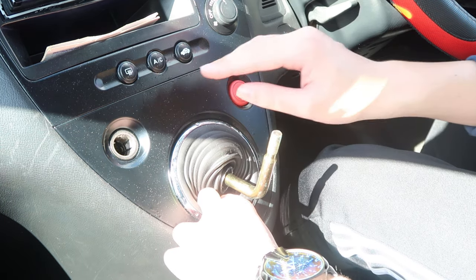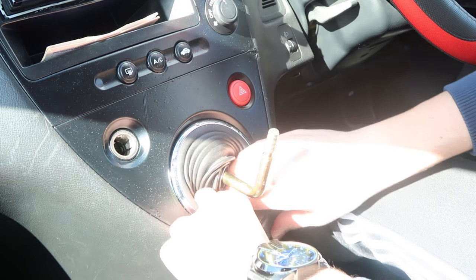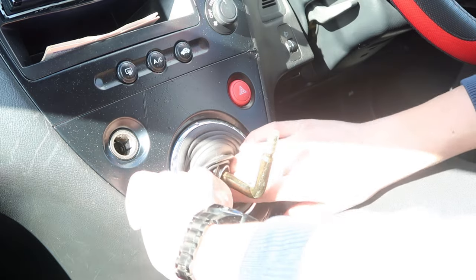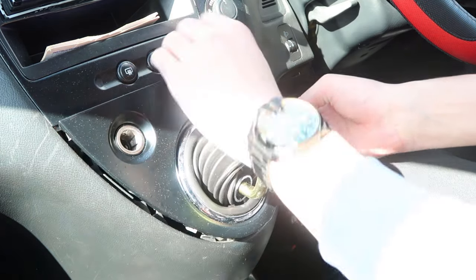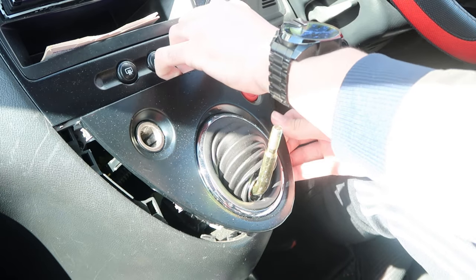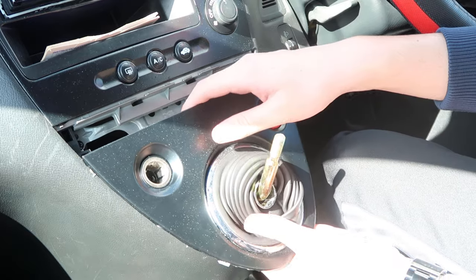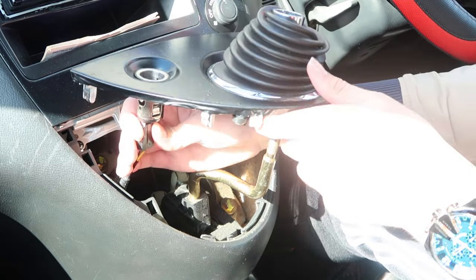We're doing the exact same steps to remove the center console, but we're not removing the top part. Put it in, put your hands in and pry it apart. Be careful on the last bit. Now feed this back up and you can start unplugging the connectors.